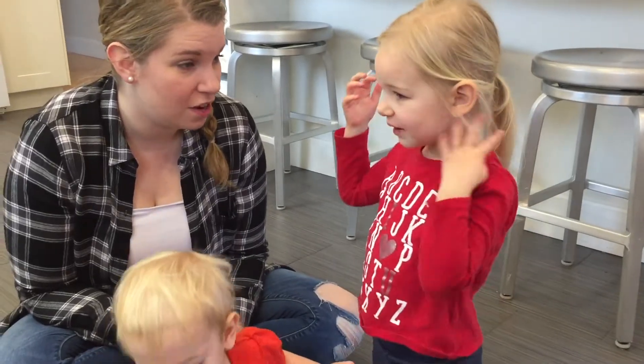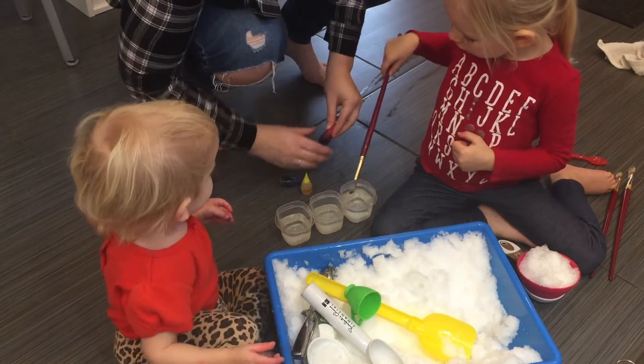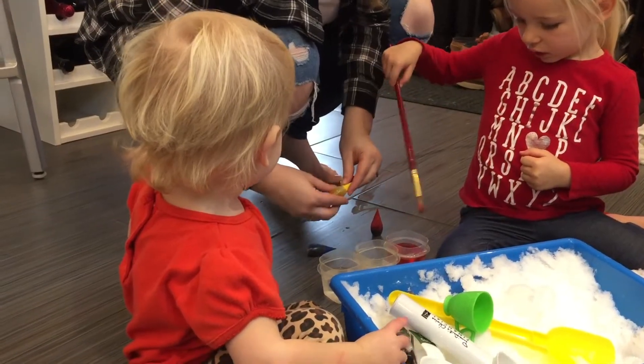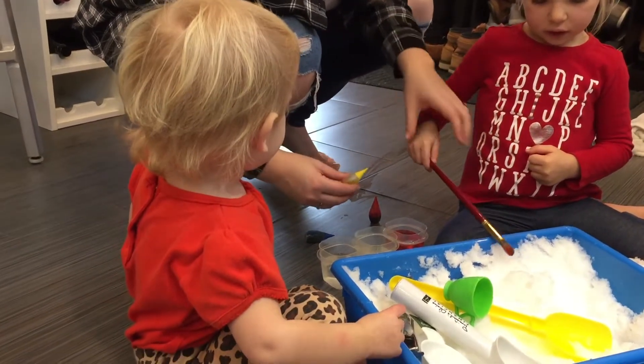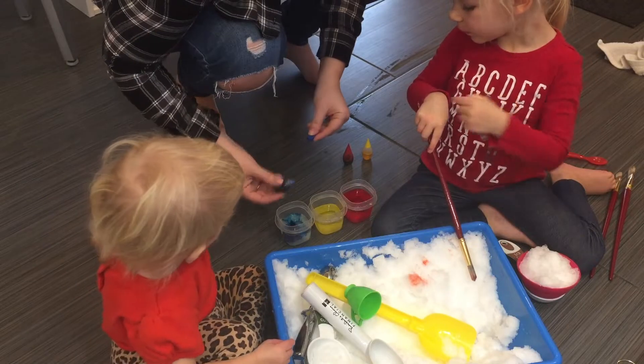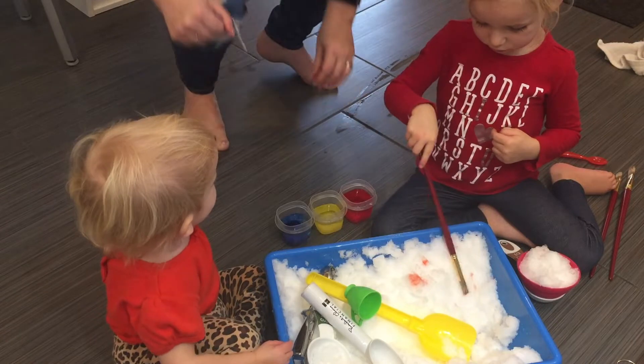Do you want to paint the snow? Yeah! Okay. We got some food coloring and we're going to make some paint. What color is that? Red. Yellow. What color is this? Blue. Can I put the colors in here? No, we're not mixing the colors in here. You can mix them in the snow bucket.